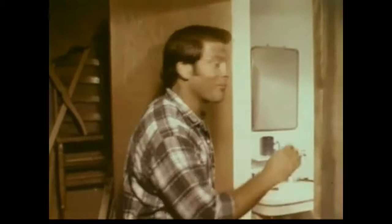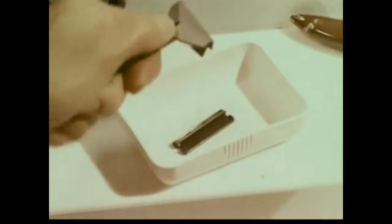Some guys are into woodworking and they've got to have every new gadget that comes out. Not me. I keep it simple. Because the simpler things are, the better I like them. Like shaving with this Wilkinson Bonded. It's so simple.